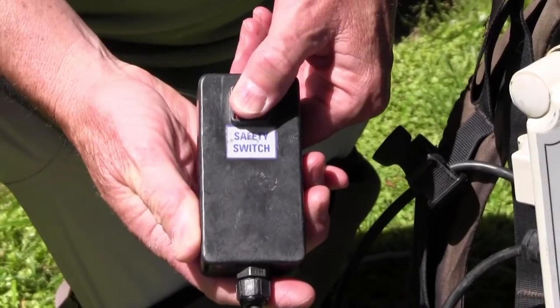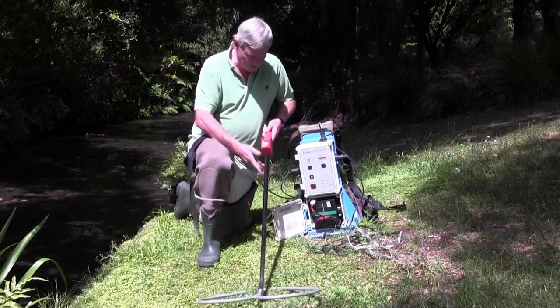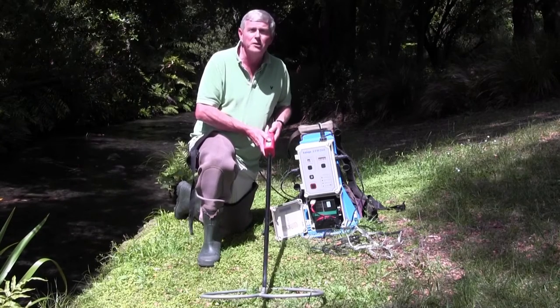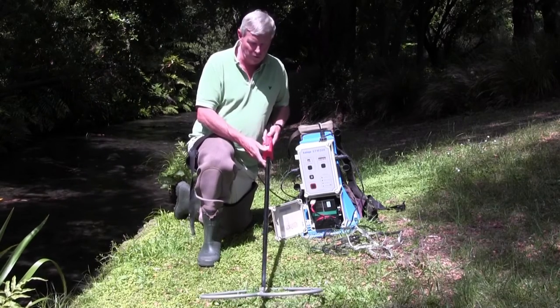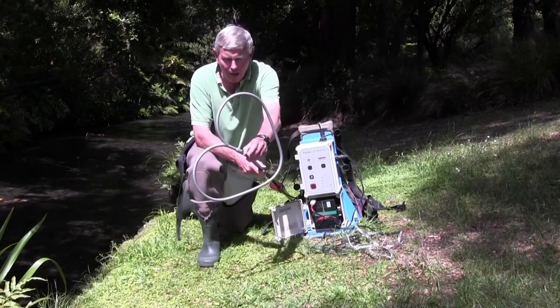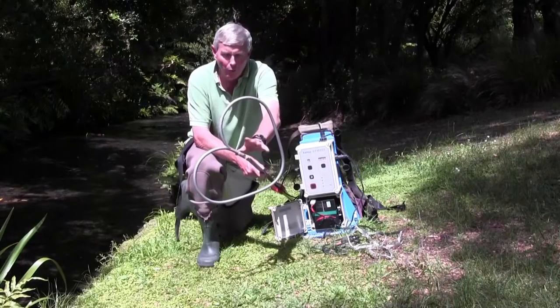The red button switches the machine off. On the wand itself, which the operator is using, there's a dead man's switch — this has to be depressed at all times for the machine to work. Also on the wand right at the tip is the brass fixture, which must be wet and generally under the water.